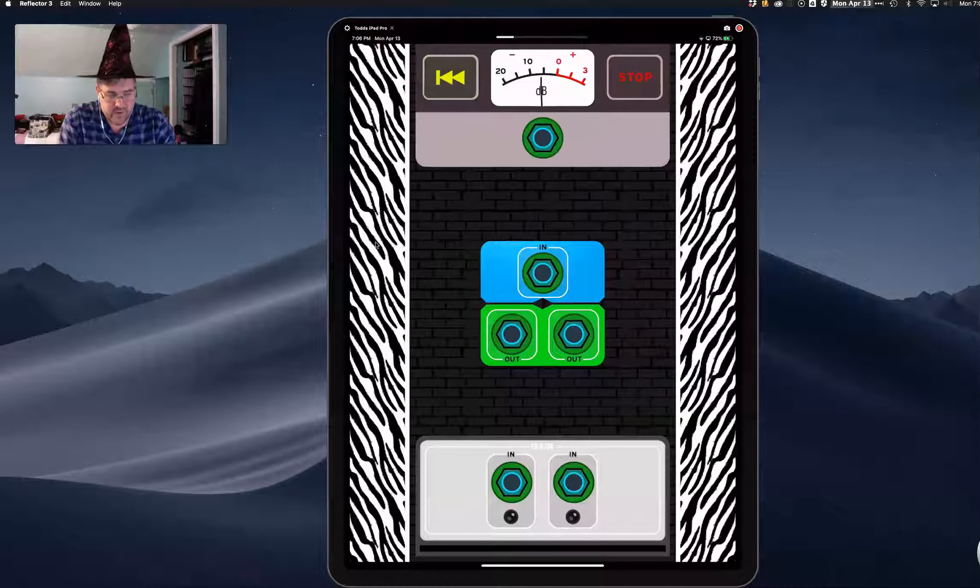It gets a little more complex as you go. There's another one — now we're going to have a converter. We've got to go from quarter inch, or TRS, or TS depending on what it is, and then we go to XLR three pin.